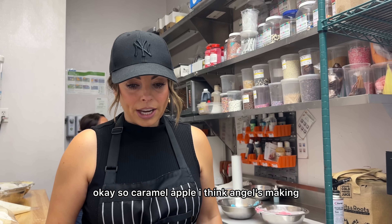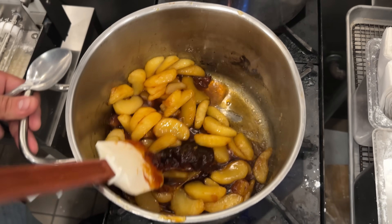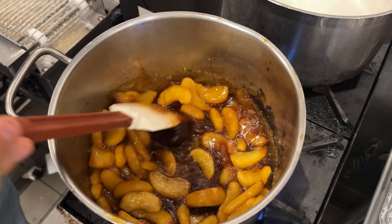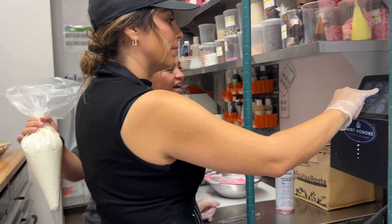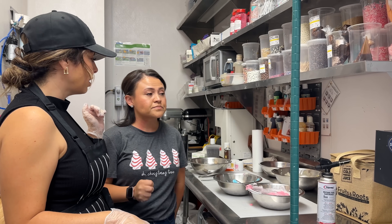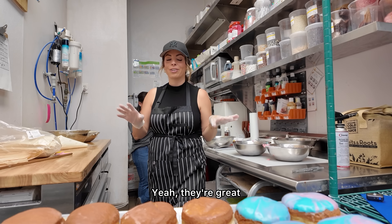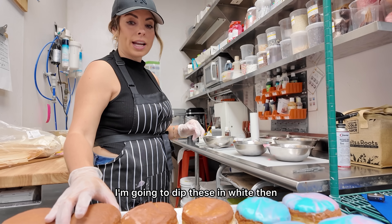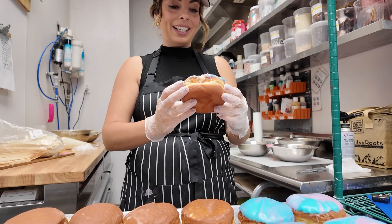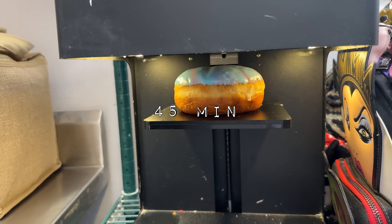We need another carnival flavor. So, caramel apple — I think Angel's making them, you wanna go check on it? I'm gonna do her face on this one with like the bubble gum — that's so cute. I would do that on the pink one. We could do pink icing on the Oreo one and do that. Should I make my logo smaller? I think it would just be more centered. You have 45 minutes — so cute.